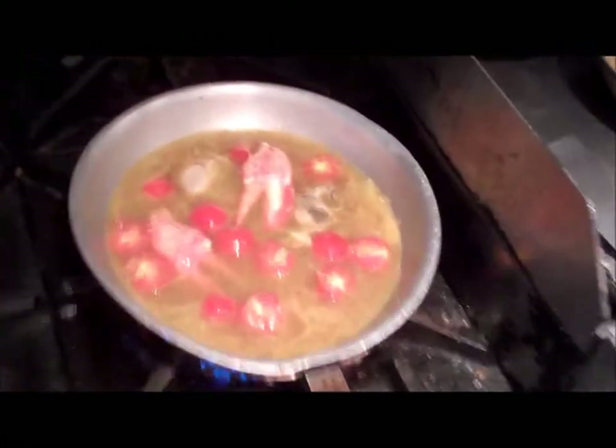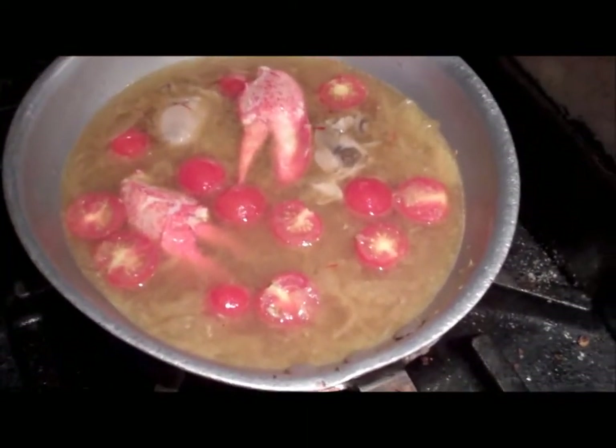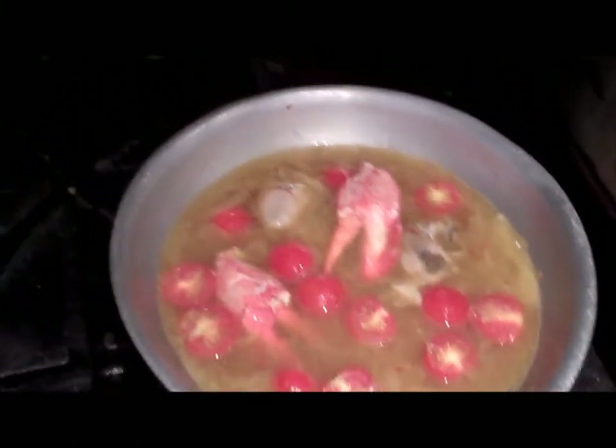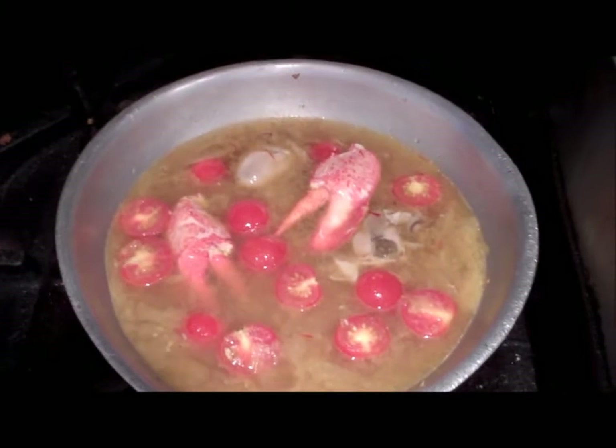Alright, here we are on the line and we just set off this lobster dish. Let me show you — we just sautéed some fennel and some grape tomatoes, and we poached our oysters and lobster claws in the liquid.